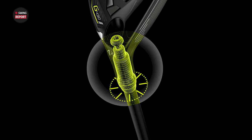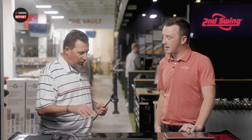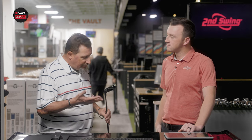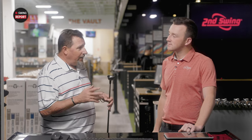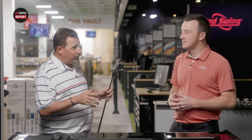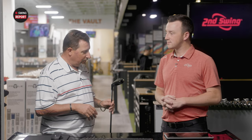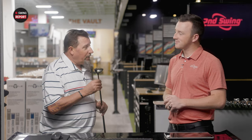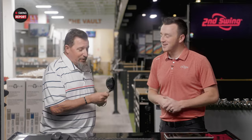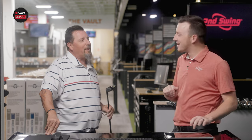It is a very clean club. I think it looks really good. A five hybrid is an area I'm kind of thinking about messing around with, so this is kind of fortuitous for me. I'm looking forward to giving this a whirl. It looks good — smells like forgiveness. Yeah, I think that's a common theme throughout the G430 line.